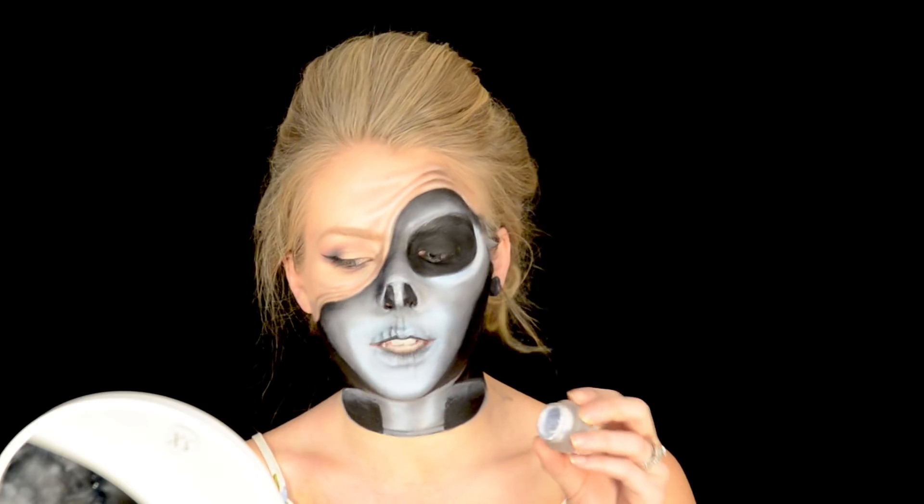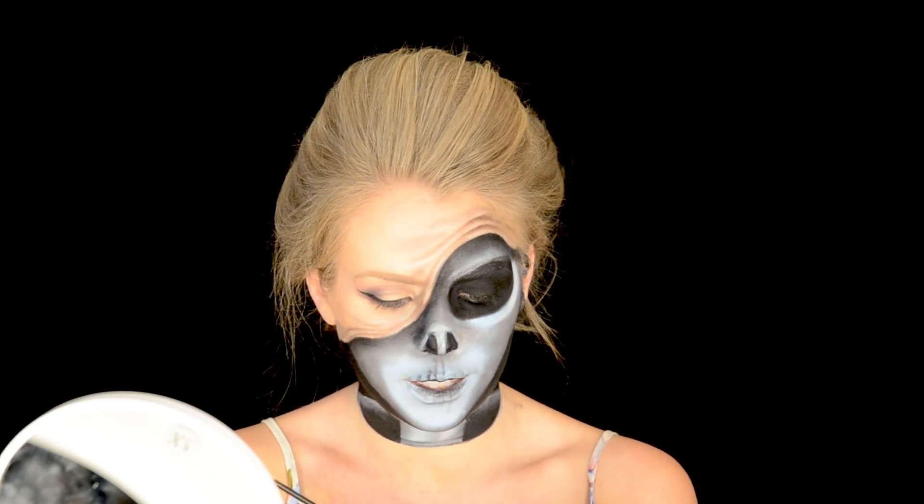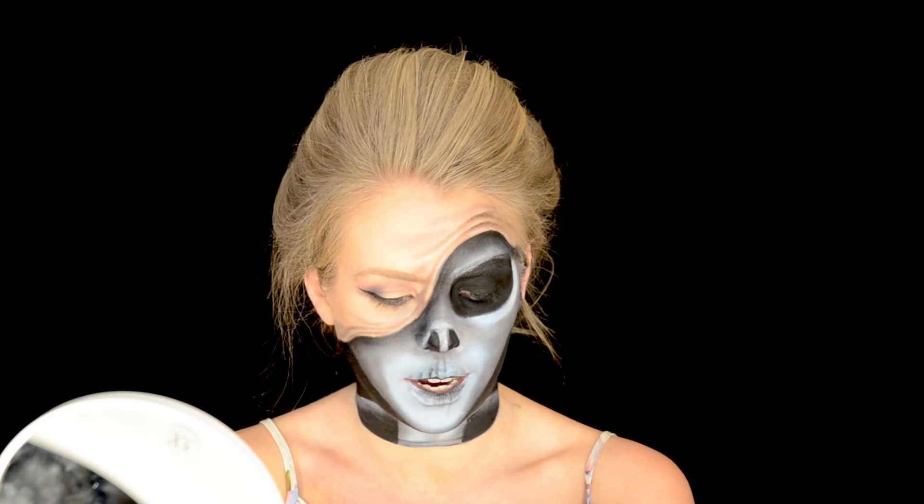The next thing I'm going to do is take the NYX gel liner in white and add some highlight on the alien's eyes.